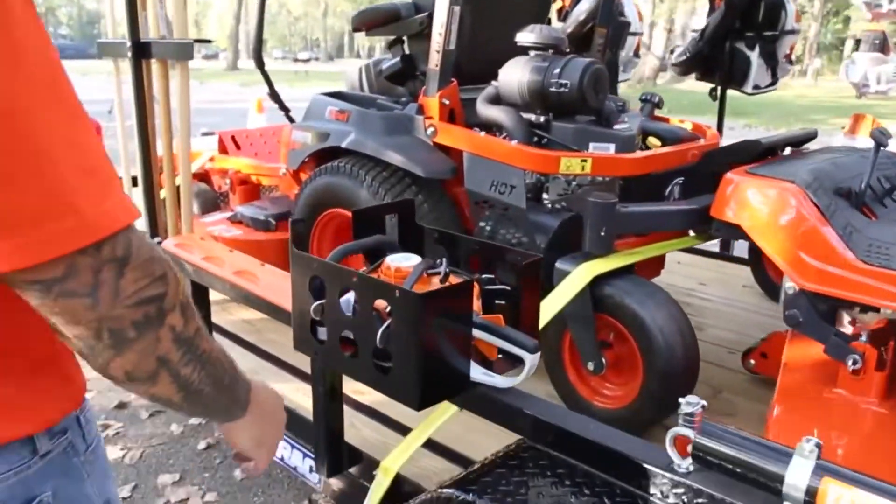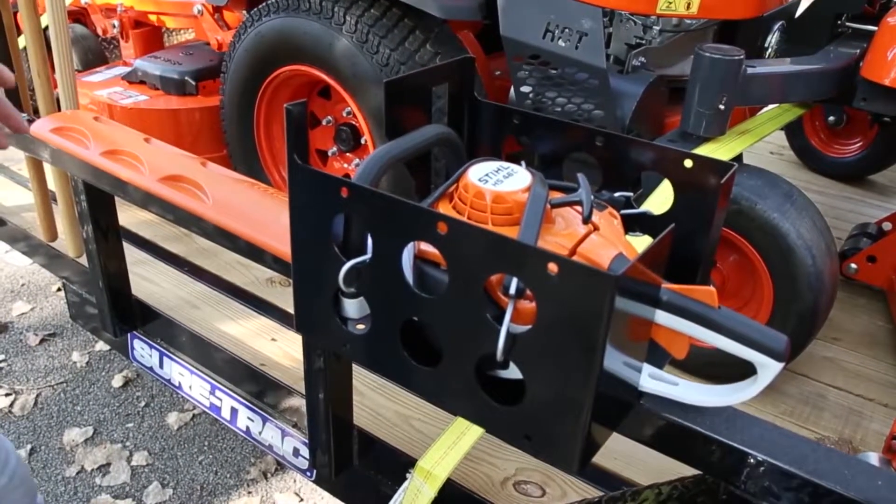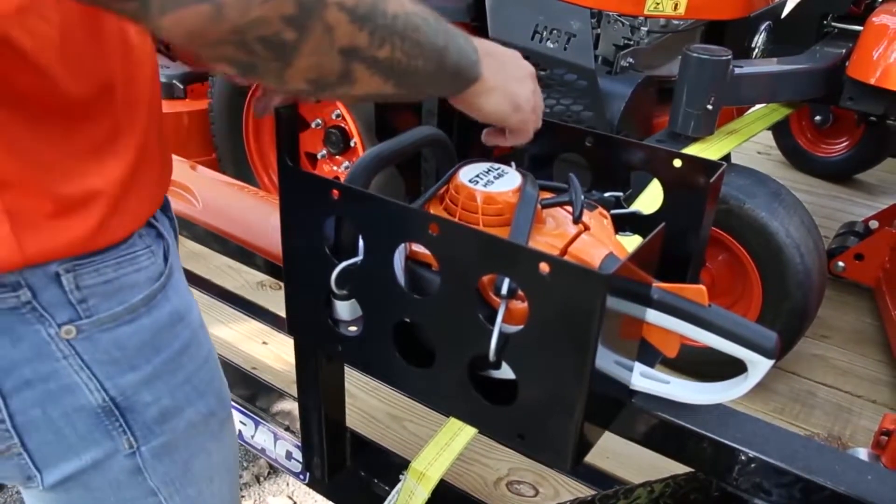Move back over here to the side is our multi-rack, seen here with a hedge trimmer. You can also put a chainsaw or a hand blower in here, and they're secured with these rubber straps.